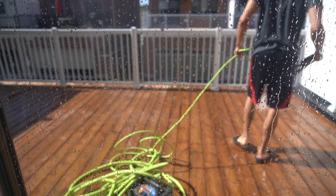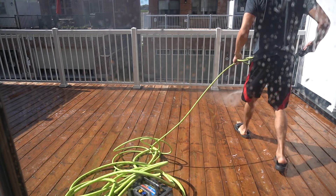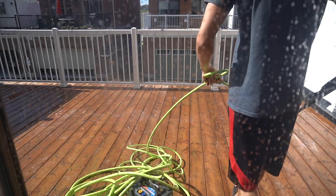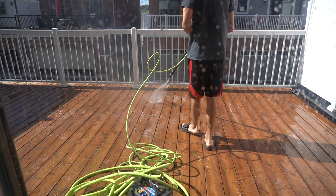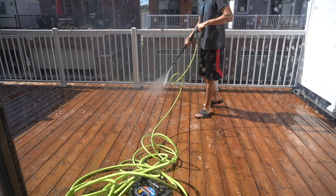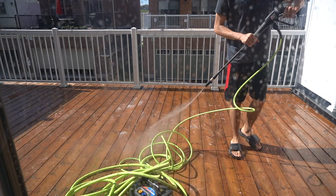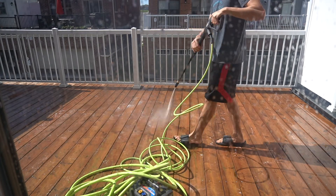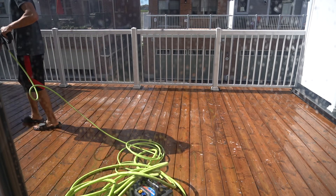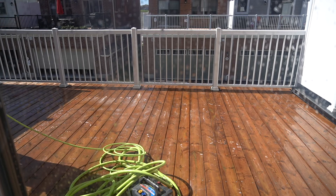A crucial thing is I did every single step in the evening. I did nothing in direct sunlight. You do not want to do anything in direct sunlight because you don't want your product to dry faster than you're applying it. If your deck is super hot and the sun is beaming down and you start applying that stain, it's going to dry as soon as you start rolling it out — then you'll have an uneven finish. Same with prepping: if you wash your deck in direct sunlight, the soap is going to dry onto the deck and it's going to be so much harder to wash off.